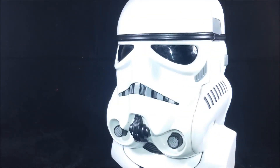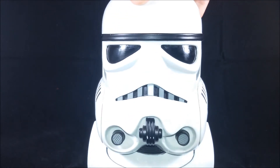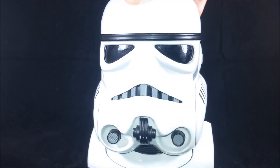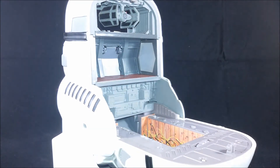Hello everybody, here we have another set from the 1990s Micro Machines Star Wars line. This is another of the heads that you open to reveal a micro-playset inside. This one is obviously the Stormtrooper, very bright and shiny, looks nice, and we can open it to reveal the Death Star.